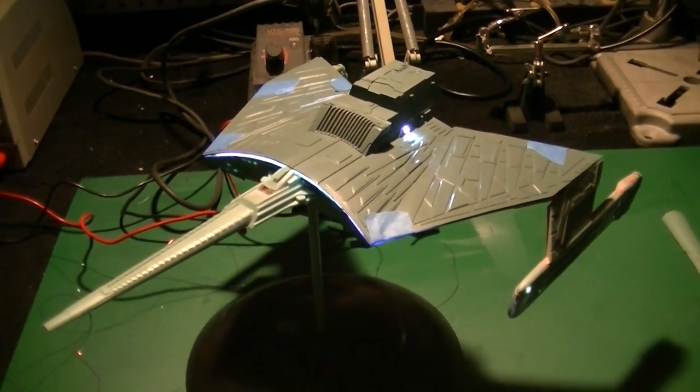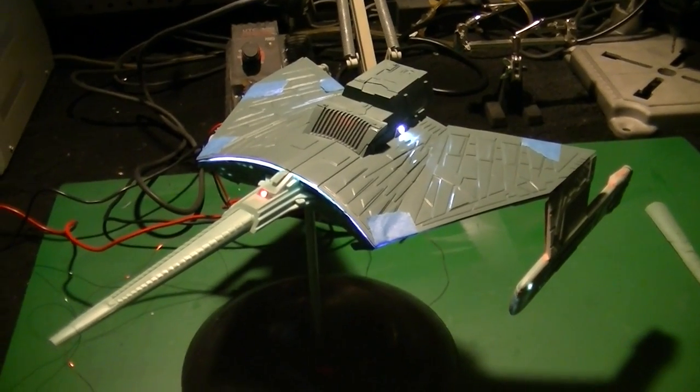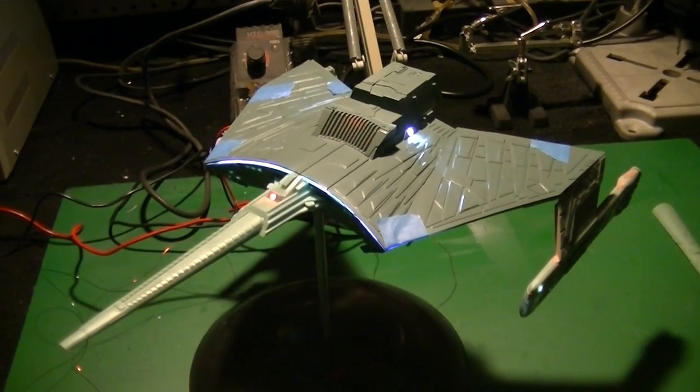I haven't been able to go as far as I wanted because I'm still waiting on my parts from JT Graphics to get here, but this afternoon I did a little bit more work on it and I thought I'd show you what I got done here.